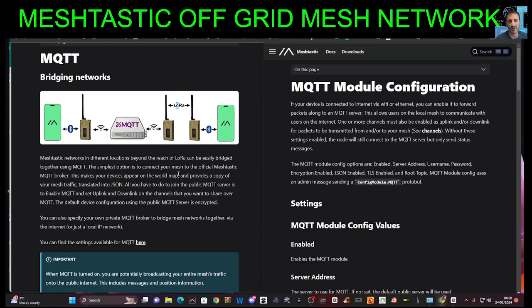The simplest option is to connect your mesh to the official Meshtastic MQTT broker. This makes your device appear on the world map. You can see the pictures here — you've got your LoRa devices and then you've got this box, which I guess connects to the internet.